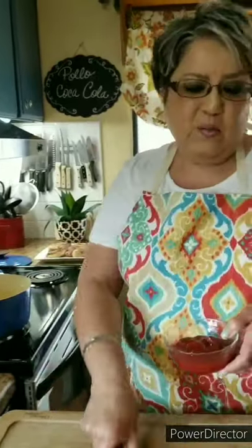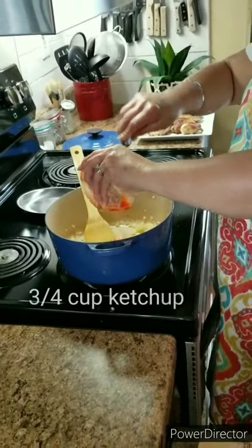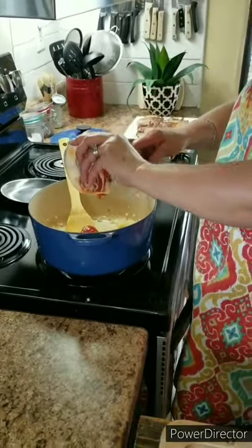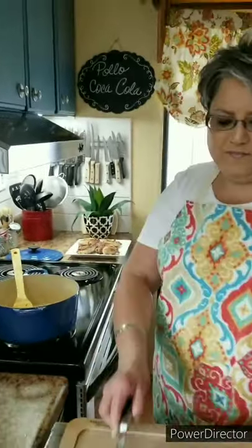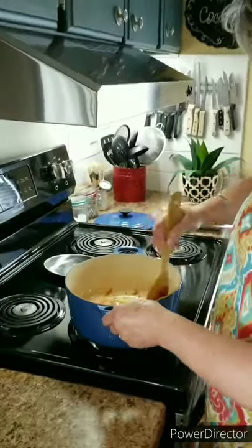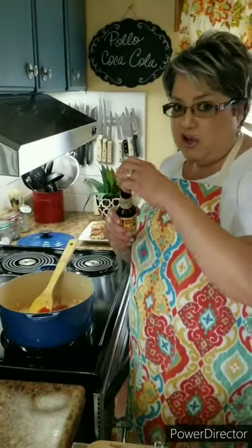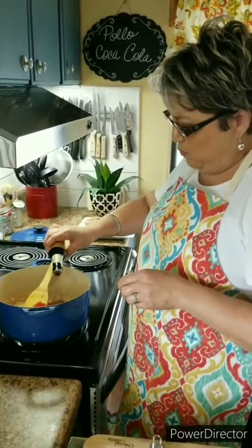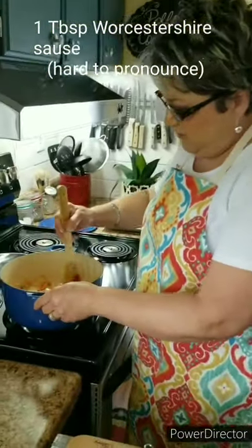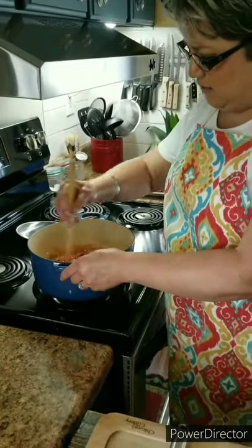After about a minute, I'm going to add my ketchup — three-fourths of a cup — and the ketchup is just going to give it such a good taste. I'm going to stir this around and let it all come together. Now I've got some Worcestershire sauce — I'm going to add about a tablespoon. Stir it around and let those flavors come together.